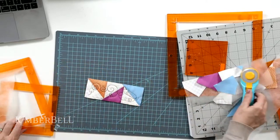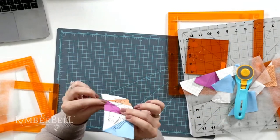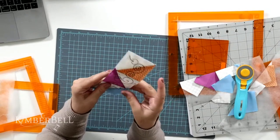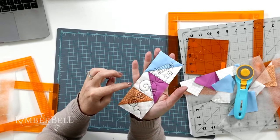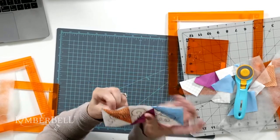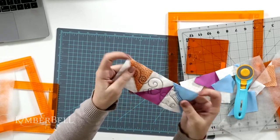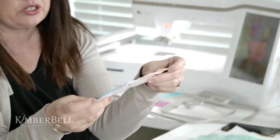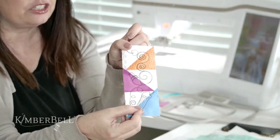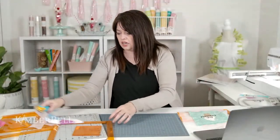Look at that — perfect piecing in the hoop! And if I were to open up that little seam, there's no batting in the seams, which means when I go to sew this into my actual block or table runner or whatever I make, there's not going to be extra bulk. Which is cool. Now let's go to orange pop rulers.